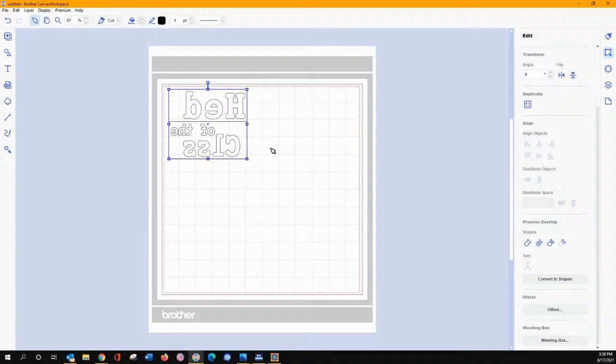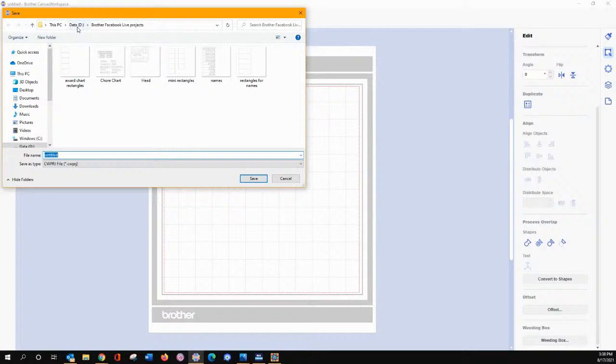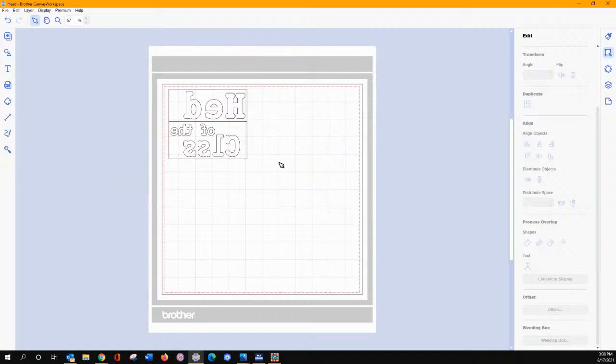I'm going to go ahead and delete this one. You can save it, and if you want to make sure you remember what your font is, go ahead and save it. Let me go put it in for the Facebook Live projects — we'll call this 'head.' Evidently it was there already for me but I didn't find it. It wasn't in my recent projects.